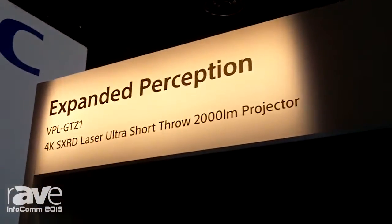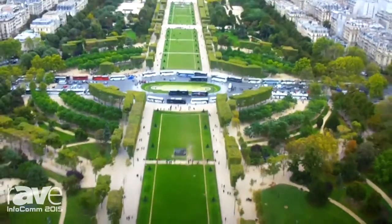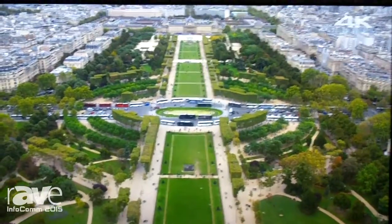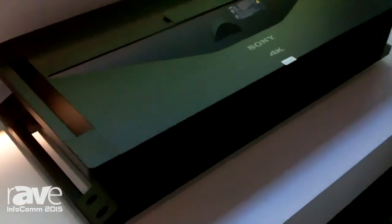Hello, I'm Sander Phipps with Sony Electronics, and we're here at Sony's Infocom 2015 booth. Specifically, I want to talk about the VPL-GTZ1 today. The VPL-GTZ1 is a 4K laser phosphor, what we call Z-phosphor, ultra-short-throw projector. It's a very unique projector in the market. The idea behind this is we can make a 147-inch diagonal image with virtually no throw distance. In this case, we're doing about a 130-inch diagonal image at a mere 6 inches of throw distance.